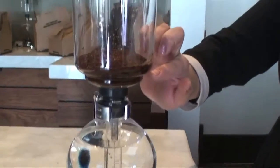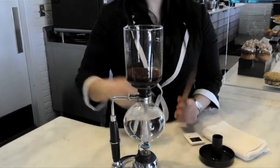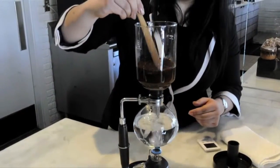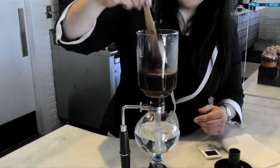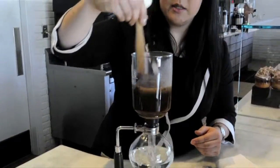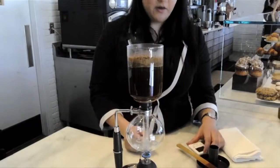Between the two chambers here is actually a metal and cloth filter, and that's what's actually going to filter our coffee after the extraction process. Here we have our coffee and our water and we're just going to incorporate that. This is called the immersion brewing method — it's when the coffee and the water are in constant contact with each other the entire time.